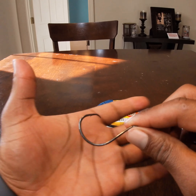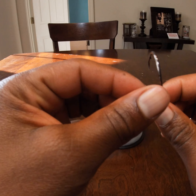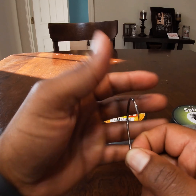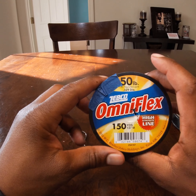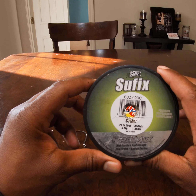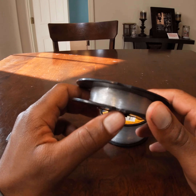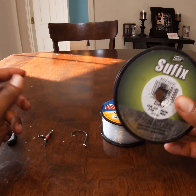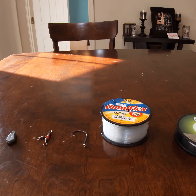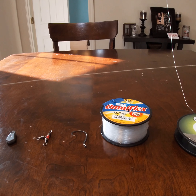Right here I have a size five or six offset circle hook. You get a lot more hookup ratio when using an offset circle hook. I'm using 50-pound mono which I got from Walmart, and then a 20-pound mono for my weighted line and bottom line coming off the T-rig on my three-way swivel. My rod is spooled up with 30-pound braid.